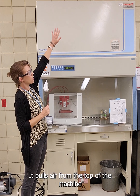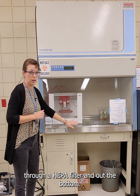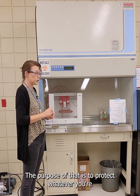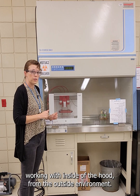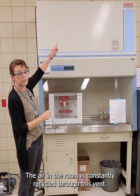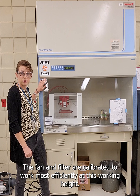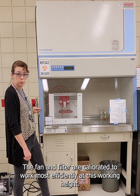It pulls air from the top of the machine through a HEPA filter and out the bottom. The purpose of that is to protect whatever you're working with inside of the hood from the outside environment. The air in the room is constantly recycled through this vent. The fan and filter are calibrated to work most efficiently at this working height.